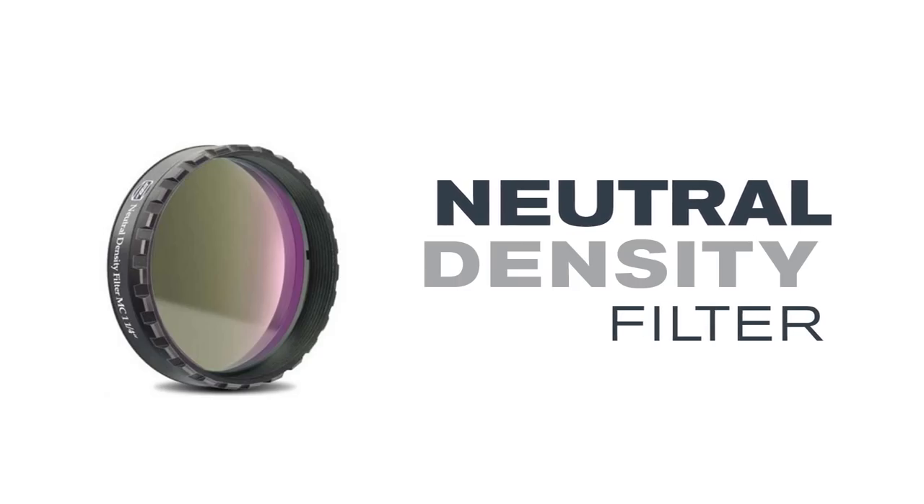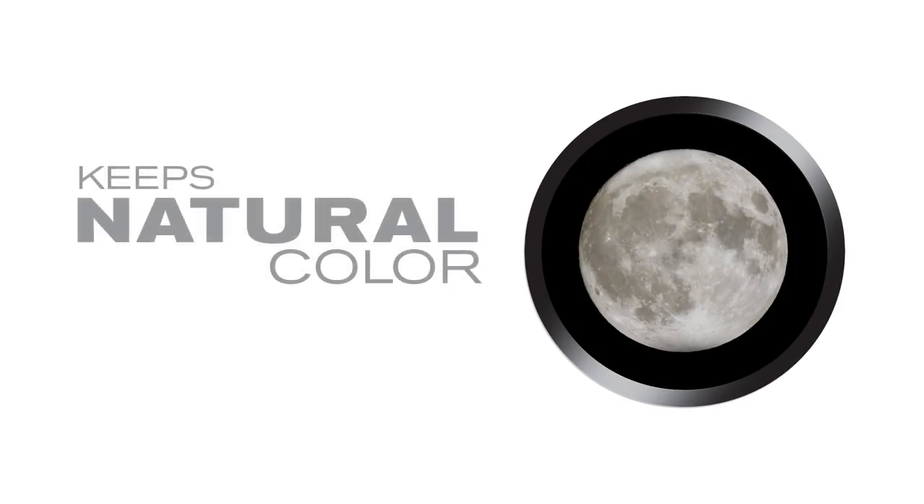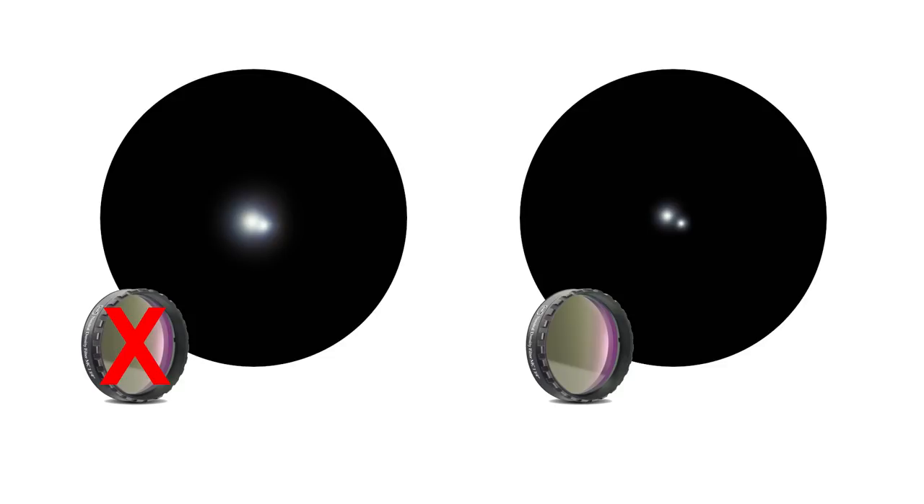Like a moon filter, a neutral density filter darkens the moon's bright glare. This filter also brings out faint detail in other bright objects without changing their natural color like a color filter would. Neutral density filters come in handy for splitting close double stars where one star is significantly brighter than the other.